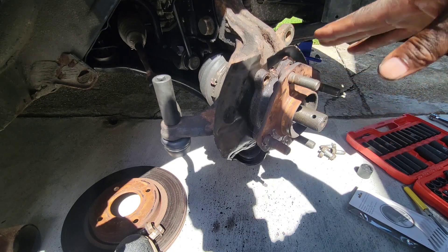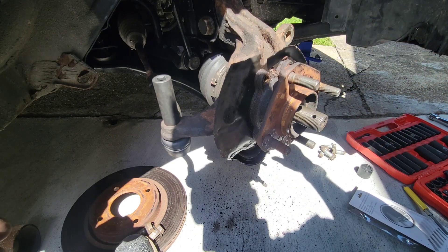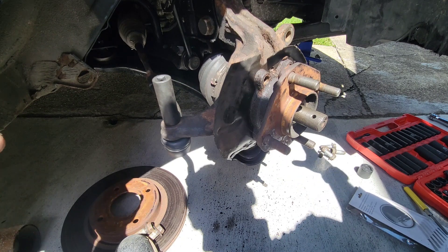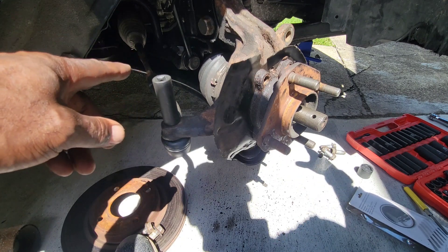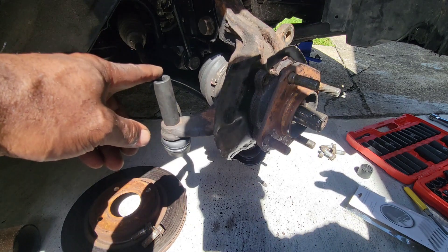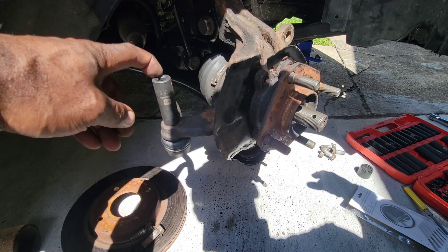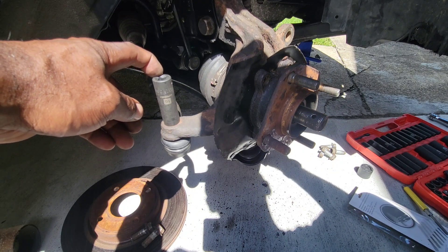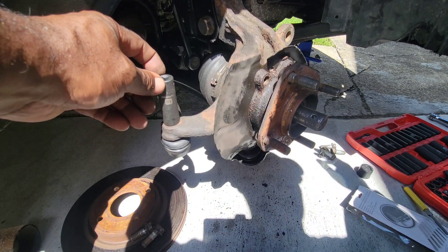In my case I'm gonna take everything off and knock it out from the back. On this particular car it's a size 16mm to take the outer tie rod off, and a 21mm to take the strut bolts off.